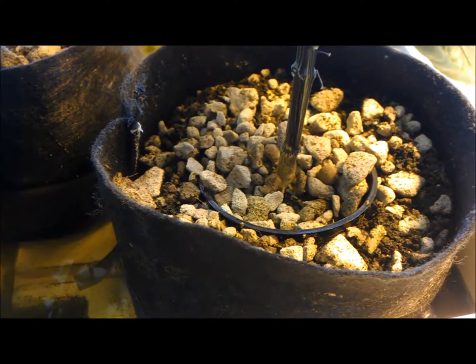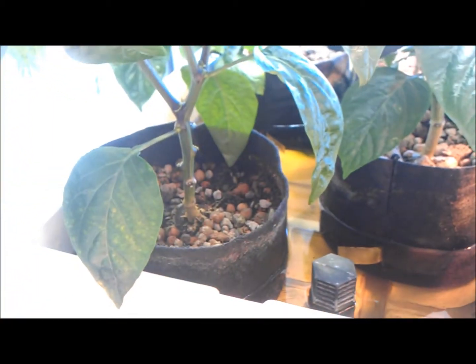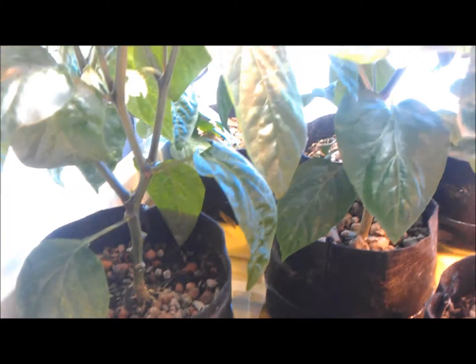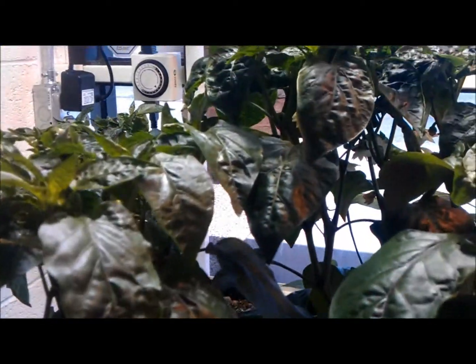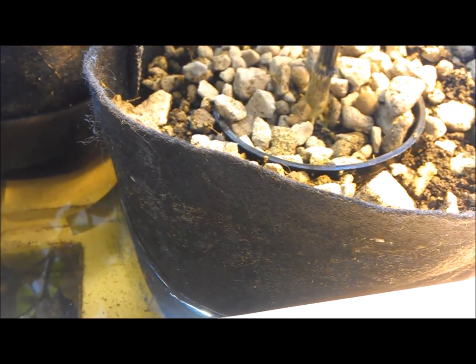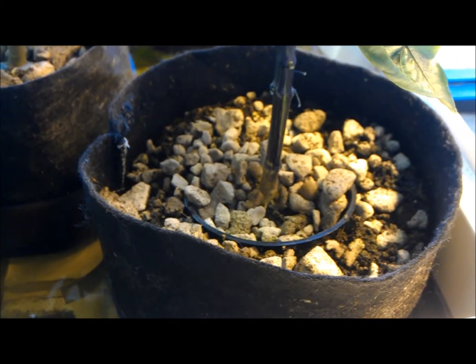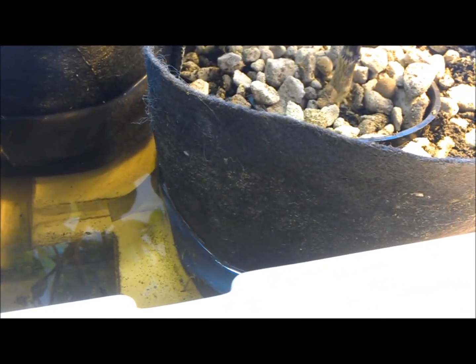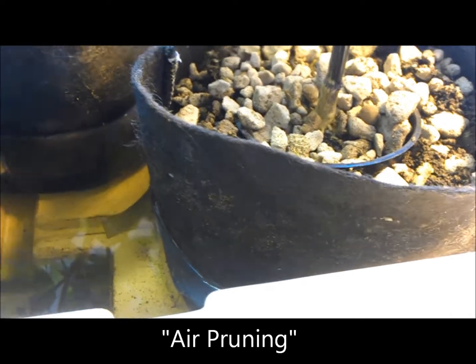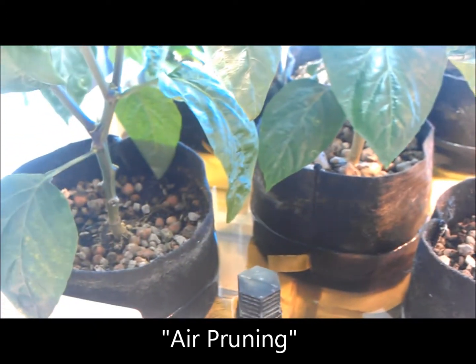I really like them. As opposed to the old net pots — especially if you're a coco grower — you ended up with a very messy reservoir of coco leaking out everywhere. The benefits of these smart pots is they're made of a fabric material so they're very porous but they won't let anything out. They also work using air pruning techniques, so once the roots come out it kind of splits them, and then the root mass becomes much wider.